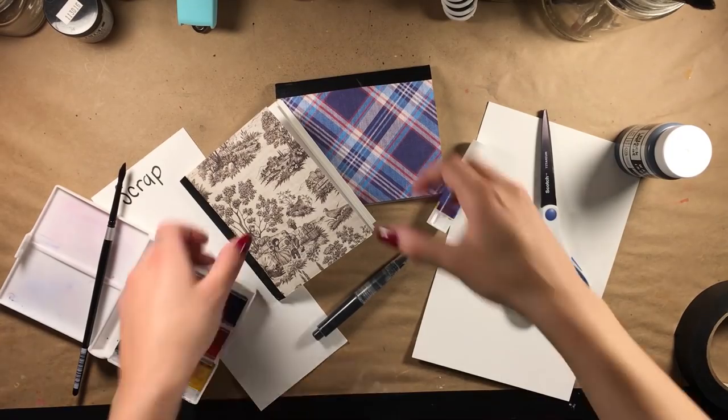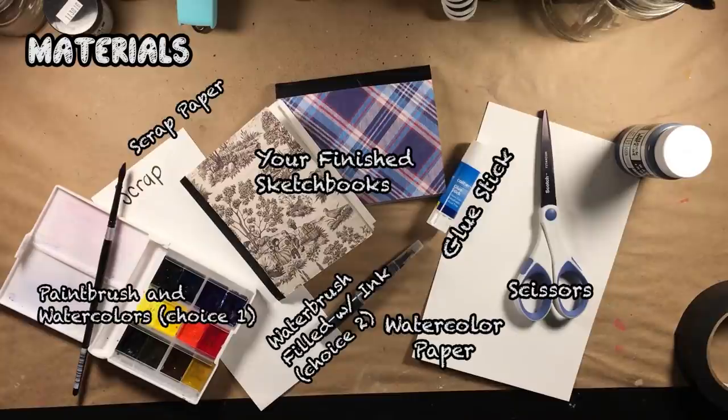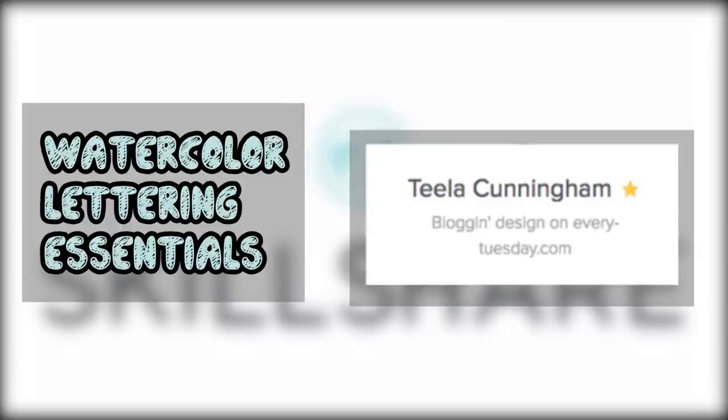So now that we have our basic sketchbook down, I'd like to further customize the front. I've always wanted to learn how to turn my plain old handwriting into a Pinterest junkie's fantasy. The second video that attracted me was Watercolor Lettering Essentials by Tila Cunningham.